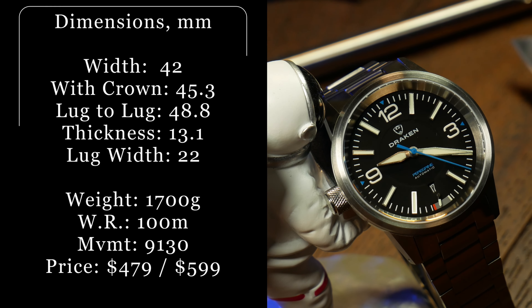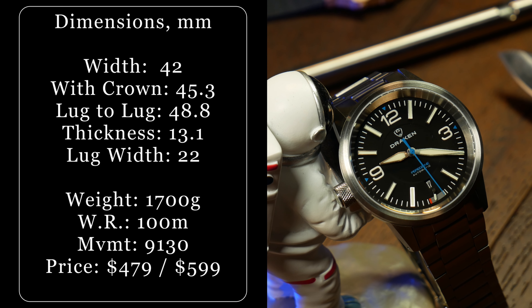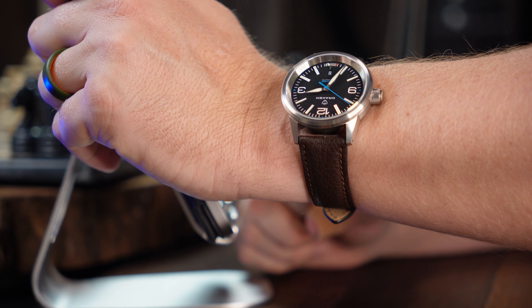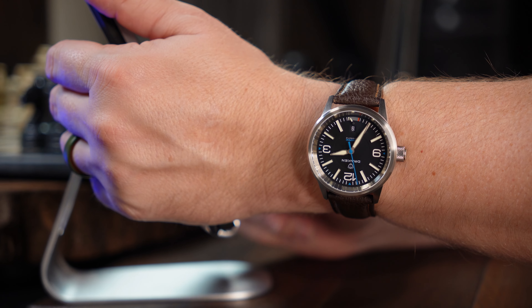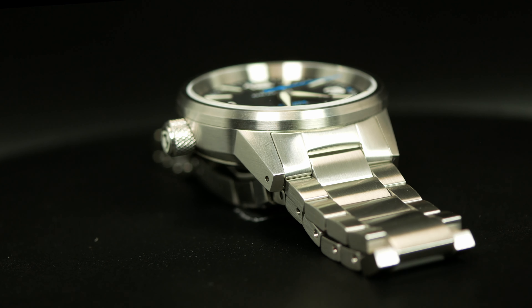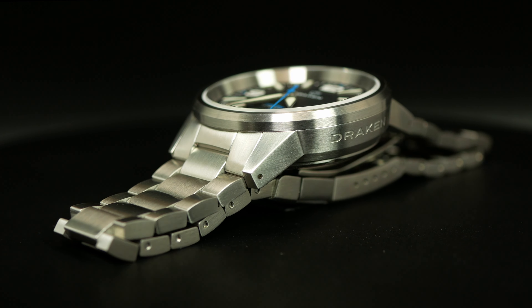Let's talk specs. Draken is going with a 42mm x 49mm case. And before the whole 'it should be smaller' crowd chimes in, know that it is already smaller than the original Peregrine which came out in 2018 — that one was 44mm. This one with a 42x49 should fit a wide variety of people, but if you happen to be in the slim-wristed club, you might want to be a little cautious. Total thickness is just over 13mm, and that includes the exhibition caseback and a flat sapphire crystal. It's got a loom screw-down crown and 100m of water resistance, meaning it's just about ready for anything.